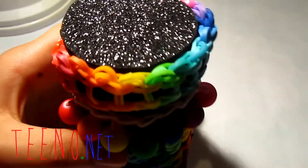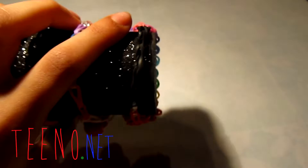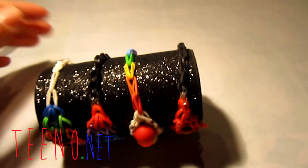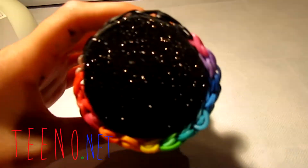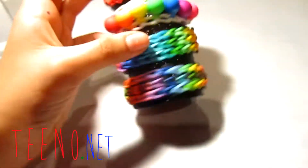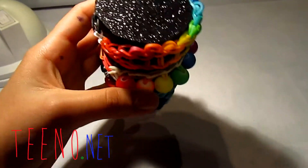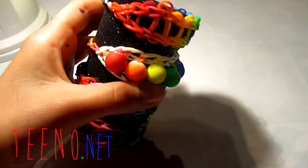Hey guys, I have some really exciting news! In this video I'm going to show you how to make this super cute bracelet loom holder. It's really easy and fun to make, and you need very little supplies — you can find them all around your house. Let's get started!